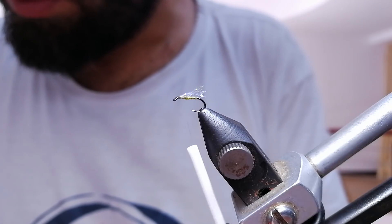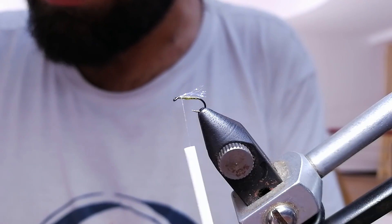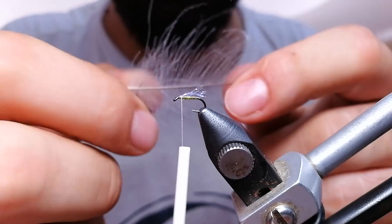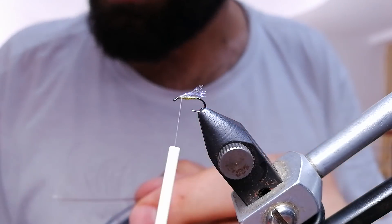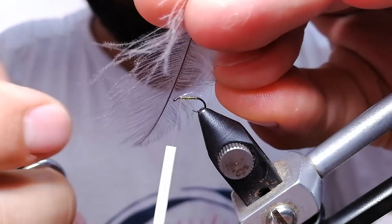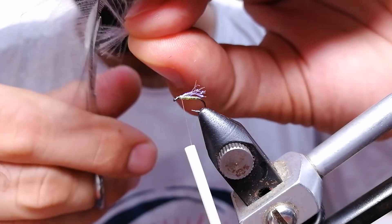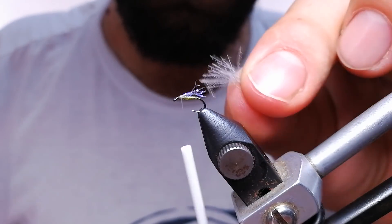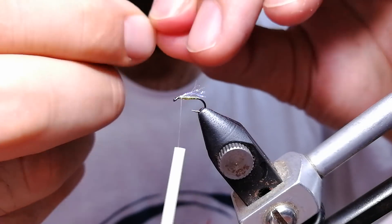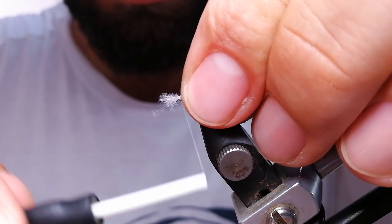The thing that's going to keep this fly on the surface is CDC, and I'm not going to use a whole feather or anything else. I'm just going to take one piece of these side barbs. So I'm going to take a small bunch of it like this, cut it with my scissors — it's maybe like 15 of these strands, not more than that.